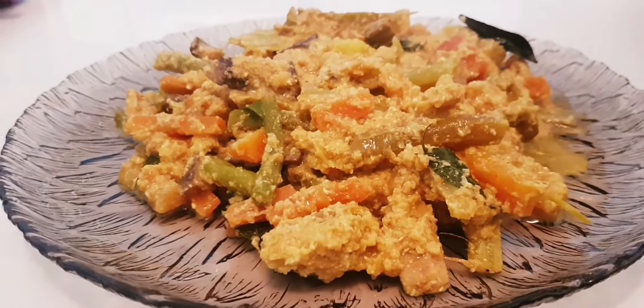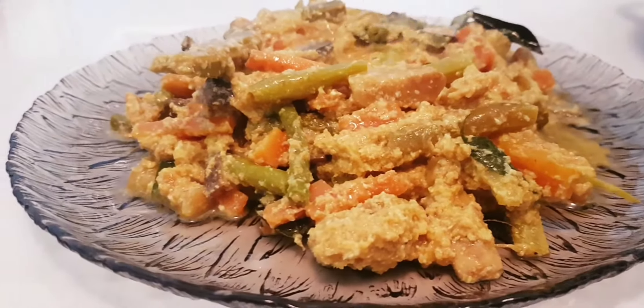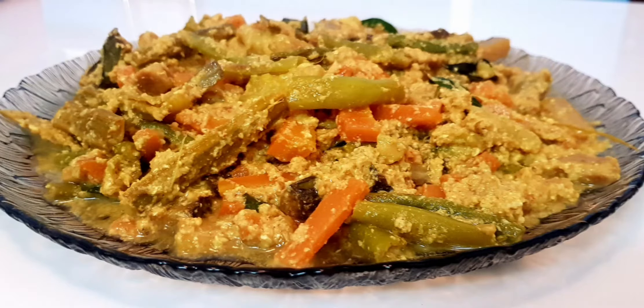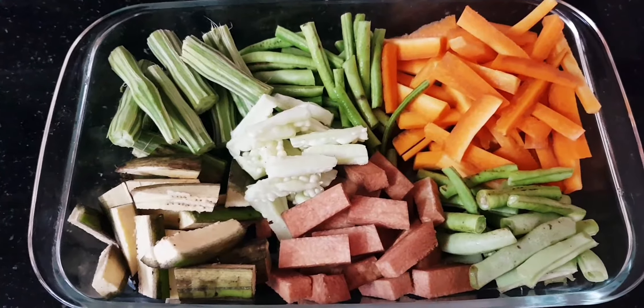We will make the leaves. I have given the leaves.